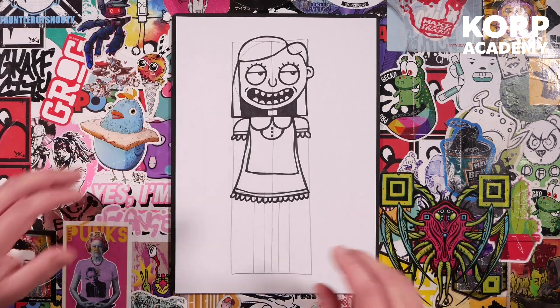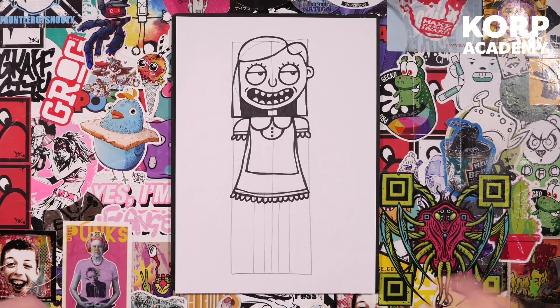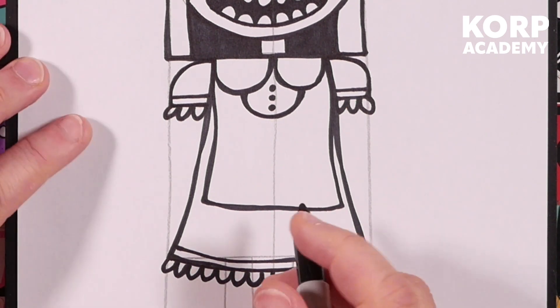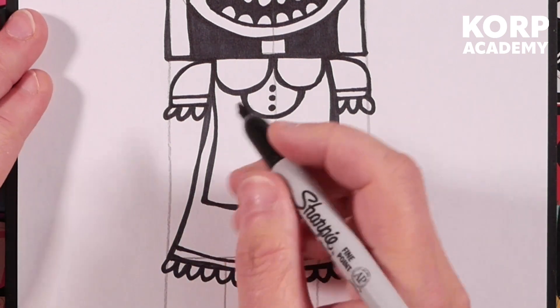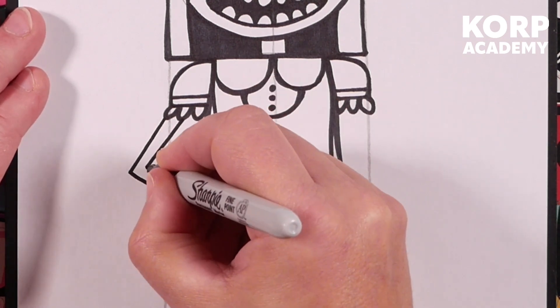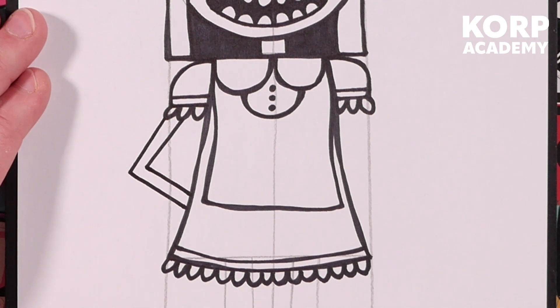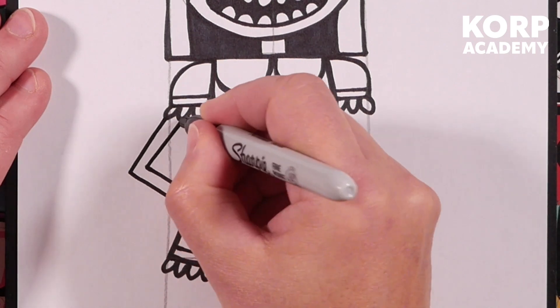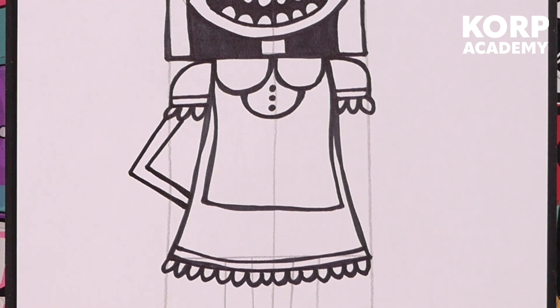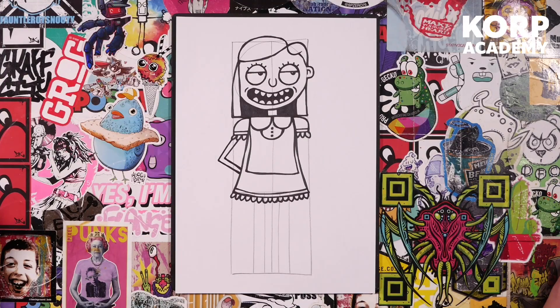Now we're going to draw some arms. I hate drawing hands, so I'm going to show you a really nice easy way. On this side we're going to put a little L shape, then another little L shape on the inside — just so it looks like the character's got its arm behind its back. Double line that. My top tip for drawing hands: don't bother drawing hands — just put them behind something, in a pocket, that kind of thing.